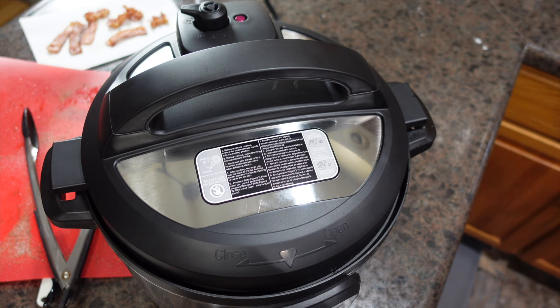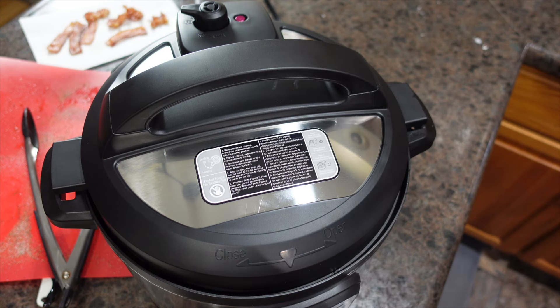We are going to let it cook for one minute and then let it natural release for 10. I'll be back as soon as we're ready to take the lid off.